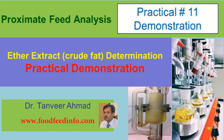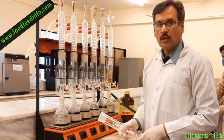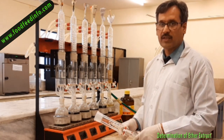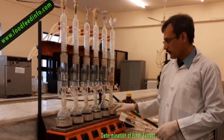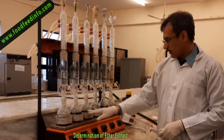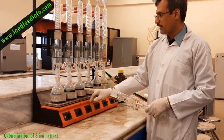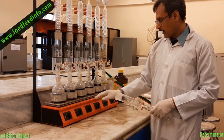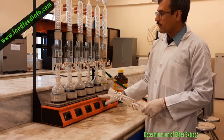Determination of ether extract or crude fat. For the determination of ether extract, we need a Soxhlet extraction apparatus. This is a Soxhlet extraction apparatus that has 6 heaters and we can run 6 samples at a time. This is a good apparatus to extract crude fat from a sample.